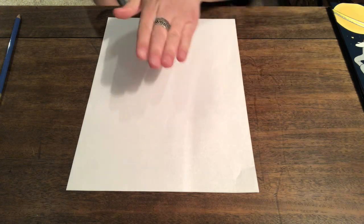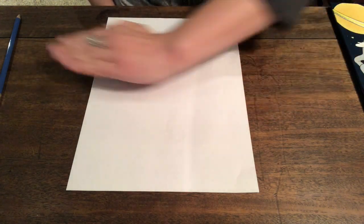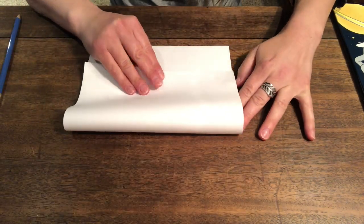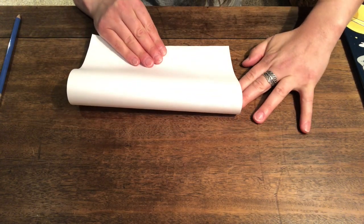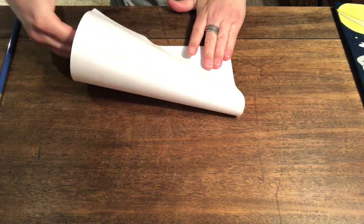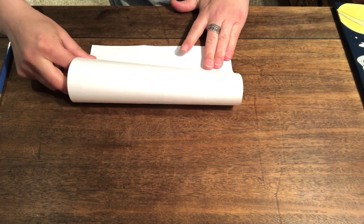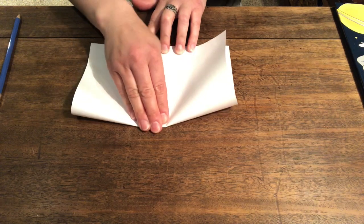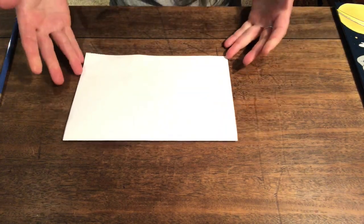Now we have all of our materials ready to make our kite. Our very first job isn't going to be to write our name on our paper. Our first job is going to be to fold our piece of paper in half, and you will see why after. It's really going to help us. So right now my paper is the long way. I'm going to take the top of my paper and fold it down to the bottom. I need to make sure that corner meets that corner, and then this corner meets this corner. That way I know that it's even. Now I'm going to push and follow the line. I just folded my paper in half.